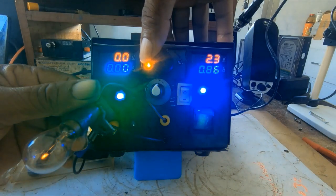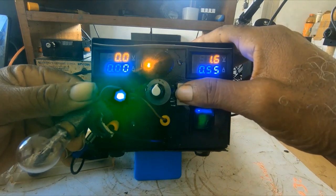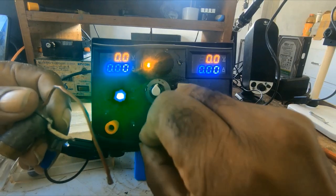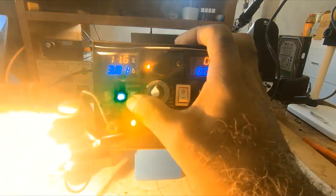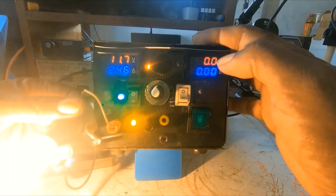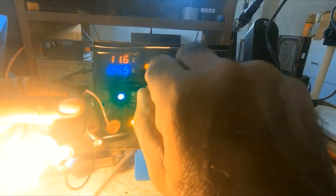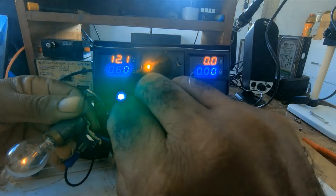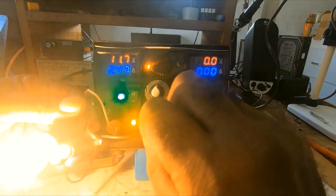On that side it goes down to 1.5. The current is 11.5. This is the 12-volt side. As you can see the bulb is bright. Watch the meter — it's at 11.6 because of the current draw. If I take out the load, you will see it's 12.1. Put it back and it goes to 11.6.